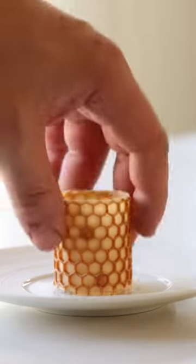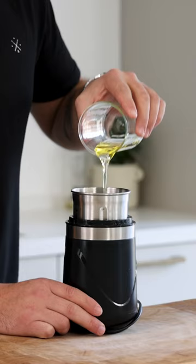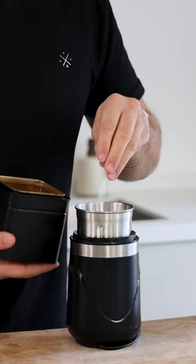Let's make a double layered honey tuile. Pour 60 grams of egg white into a blender and also add 40 grams of sunflower oil, 10 grams of butter, 50 grams of honey, 50 grams of flour, and 2 grams of salt.